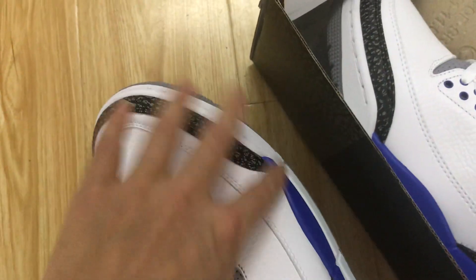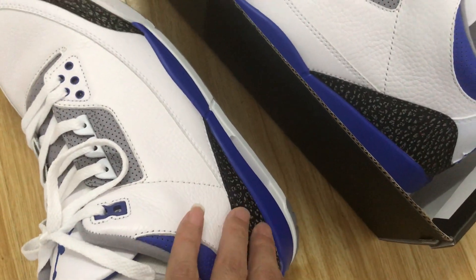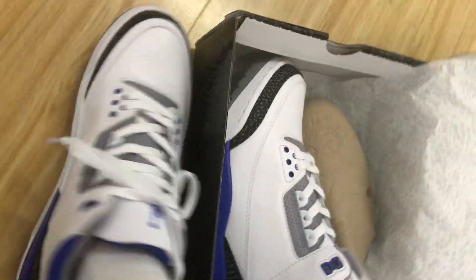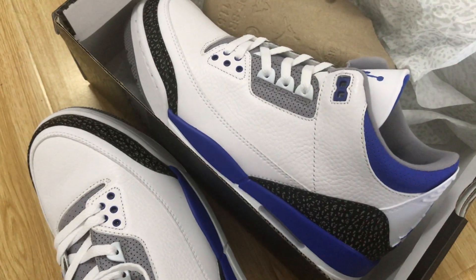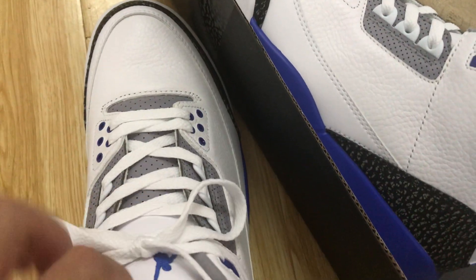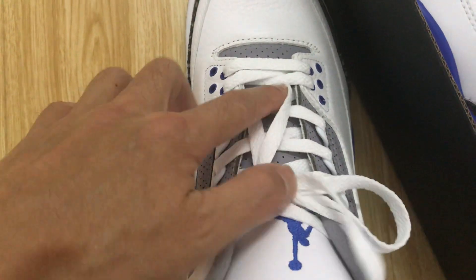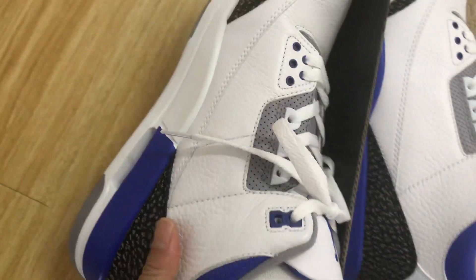You can see most of the upper is made of soft top gray leather, and the toe tip and the quarter panel is made of black elephant print leather. The tongue is gray and white leather, with the blue Jumpman logo here.